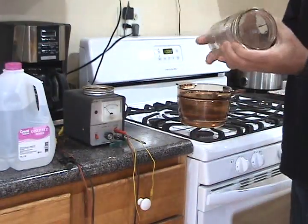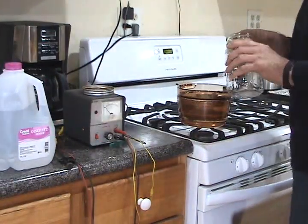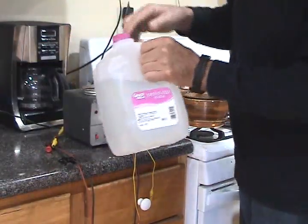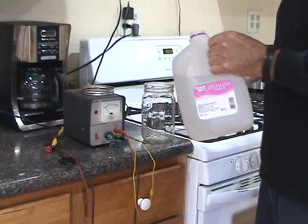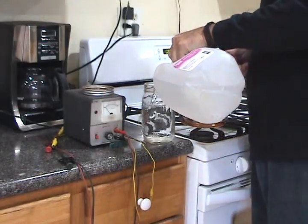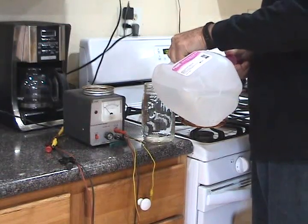Make sure your mason jar is really cleaned out well. I use Walmart Great Value distilled water — it's steam distilled so it's a good distilled water. Fill up your mason jar near the top.